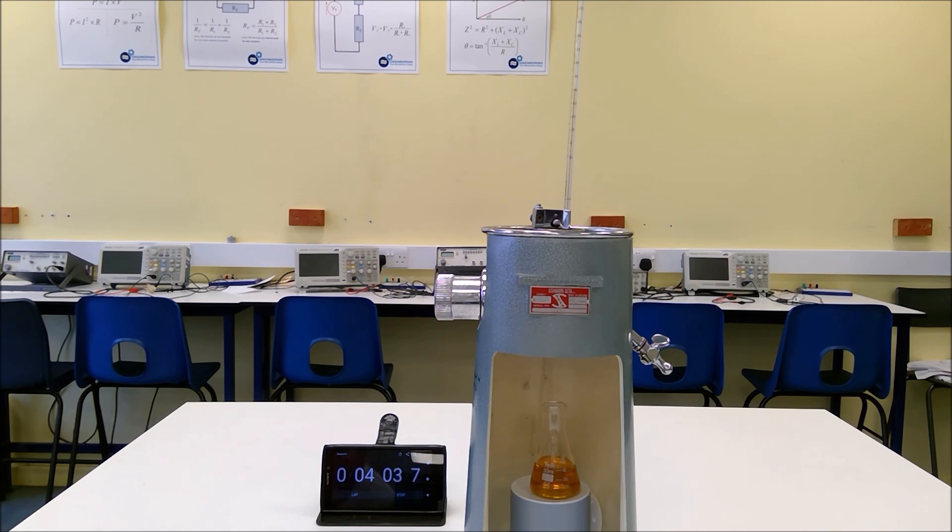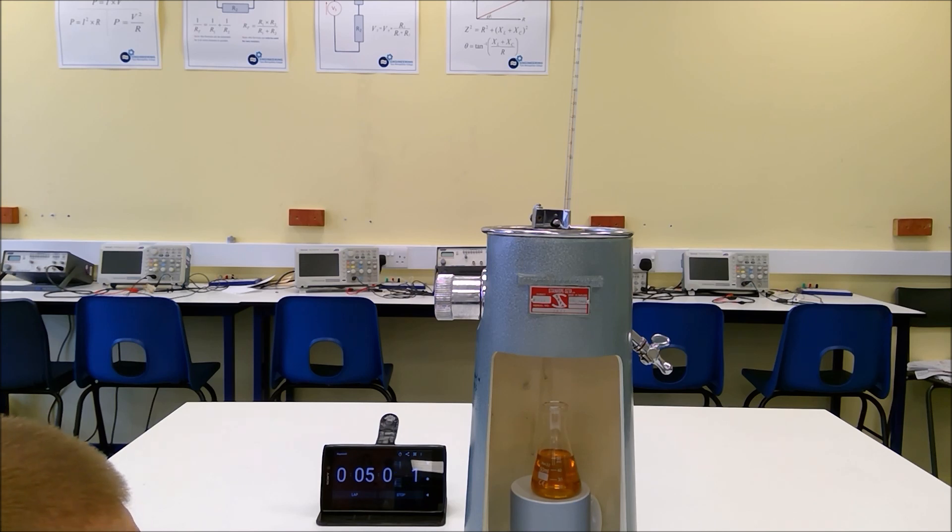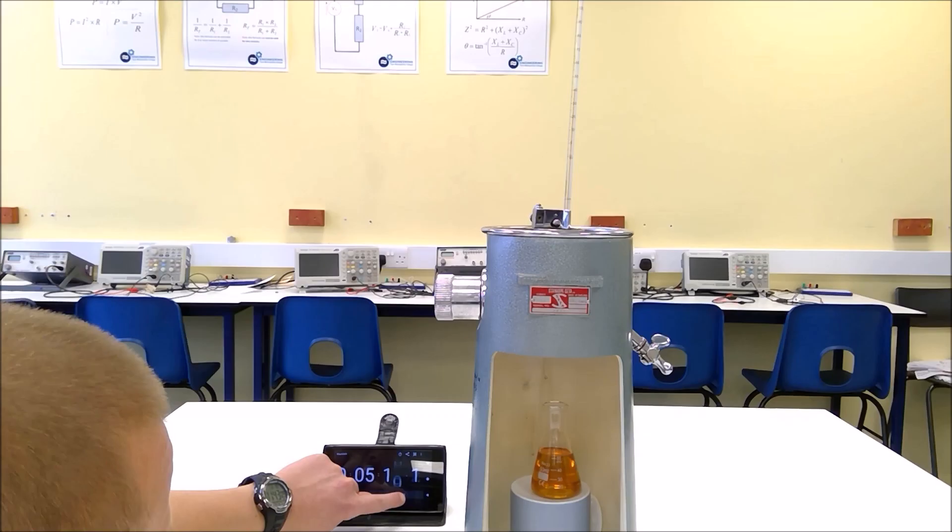Now we're at 40 millilitres, and it's important to point out that what we need to use as our reference is the bottom of the meniscus — the bottom curve of the fluid. As we get close I need to get my eye line in line with the index mark, and there we are at the bottom of the meniscus.